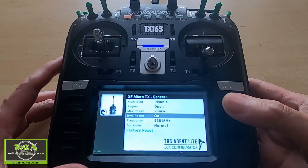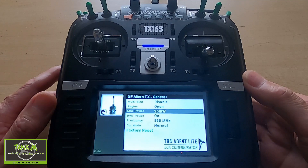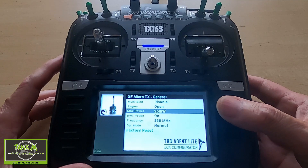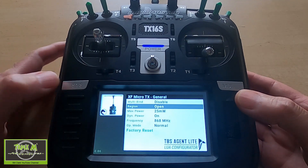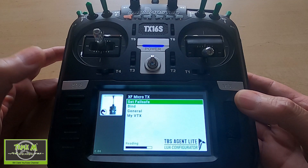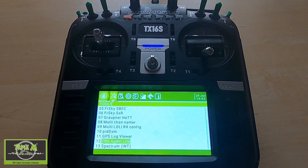I always tend to turn my power down because I use this radio a lot for YouTube. I'll just have to remember when I go to the field to turn it up. I've got dynamic power and there's all your options, which I think is really cool. We can come back out — just push the Enter key — and that's it, it's as simple as that.